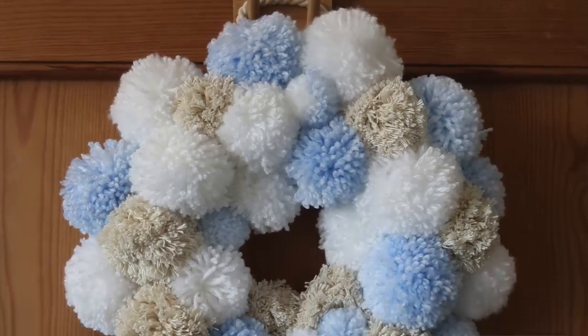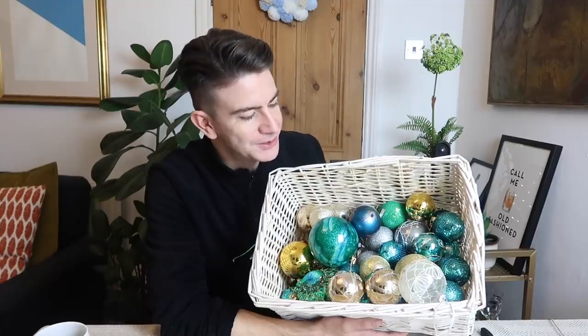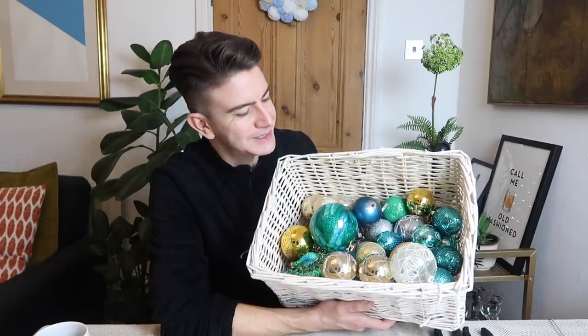Hello everybody, hope you're all well, welcome back to my channel. I'm back today with another wreath DIY for you, and today we're going to be making a bauble wreath. In case you missed my pom-pom wreath, which you can just see peeping into the frame up there, I'll link that one in the description box if you'd like to have a go. I'm also going to link the thrift haul where I picked up lots of pieces of Christmas decor and decorations in the description box as well.